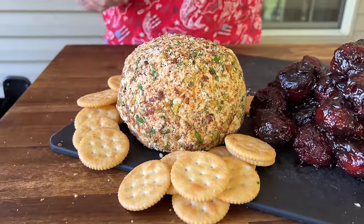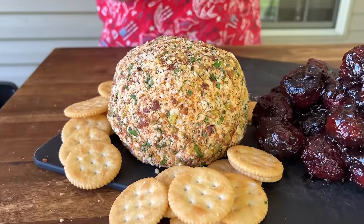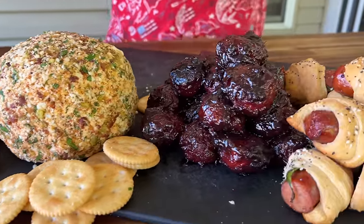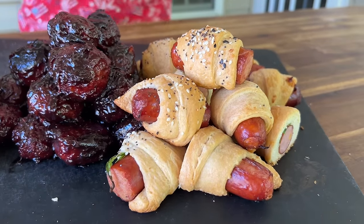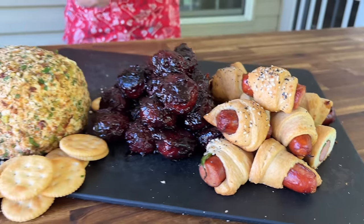We have a smoked Mexican street corn cheese ball, your traditional jelly and barbecue sauce smoked meatballs, and of course you're going to have your pigs in a blanket. You guys want to see how we knocked it out of the park? Here we go.